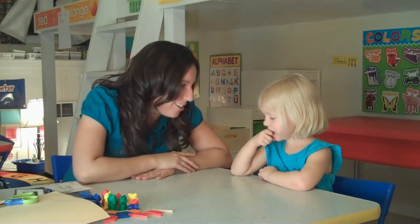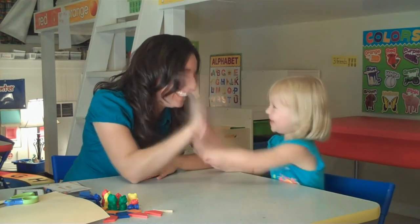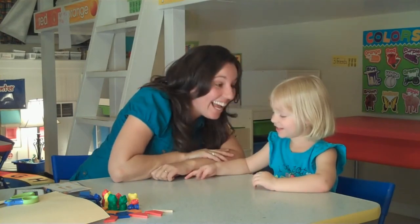Now that the assessment is over, what can we do to say good job? Give her a high five — nice job, Sarah! Say see you later. See you later, goodbye!